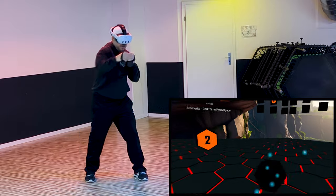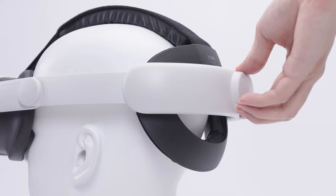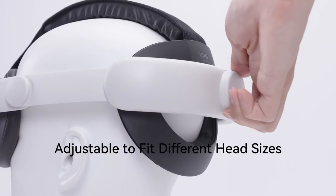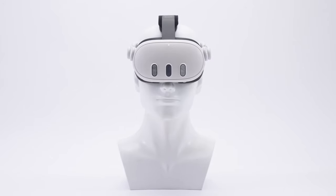That's it for today's review! If you're into VR fitness, definitely give this head strap a try. Don't forget to like, subscribe, and hit that bell for more VR gear reviews — catch you in the next one!